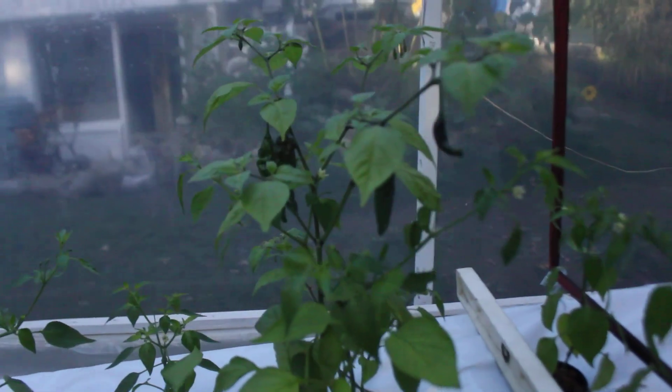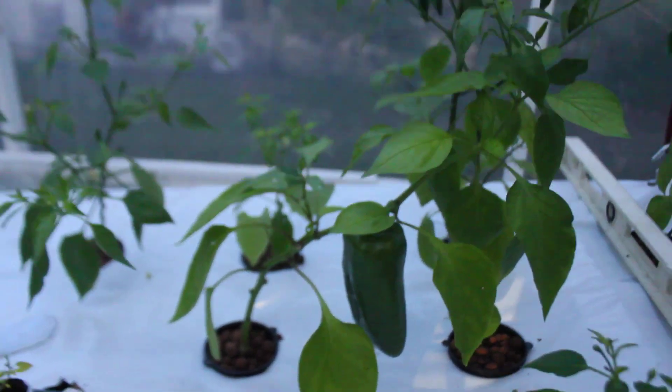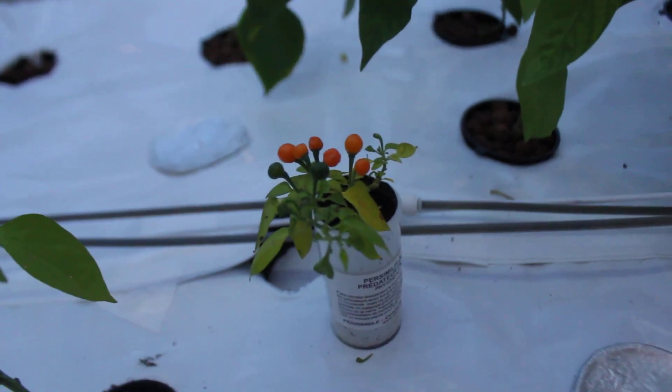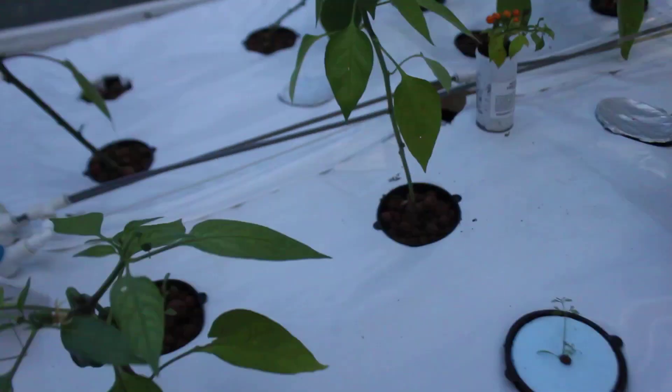As you can see, peppers are doing well. We have Limo — king of the north — and Sharapita. This one is in a can, part of the substrate, but we have bell pepper coming up too.